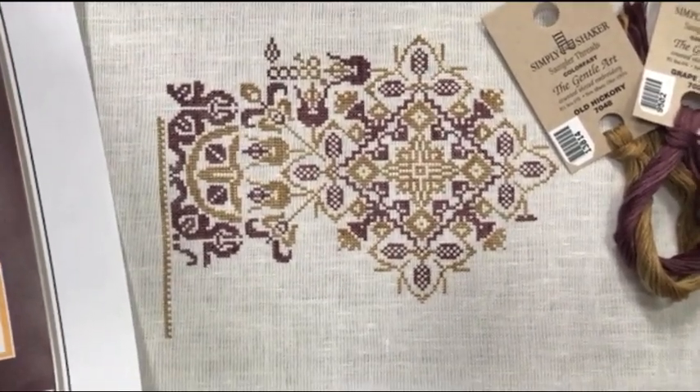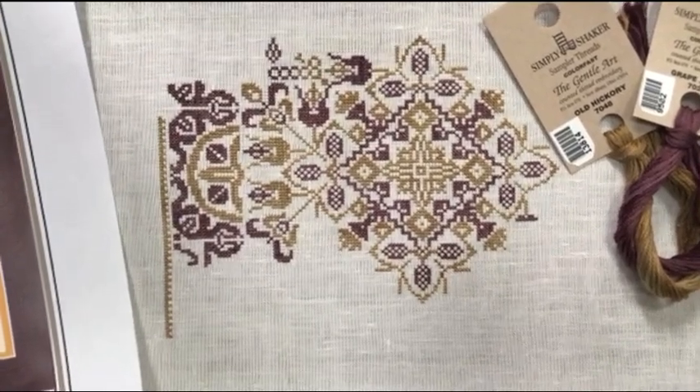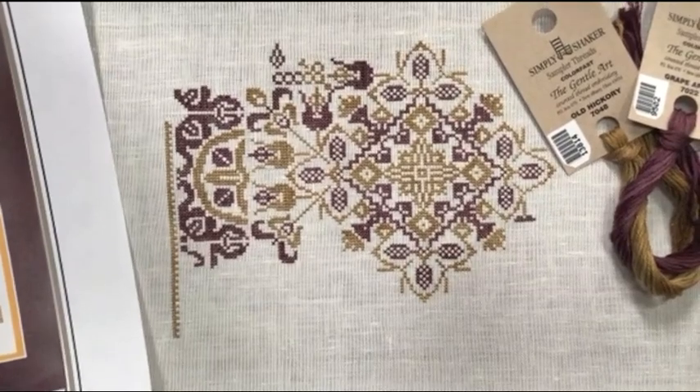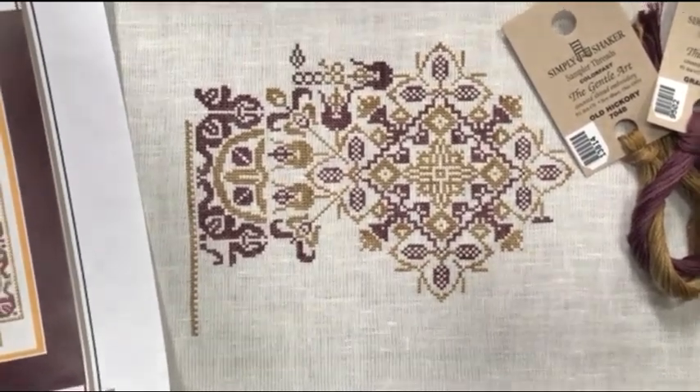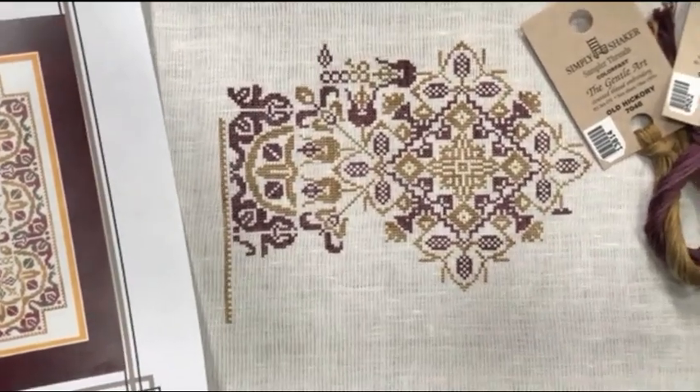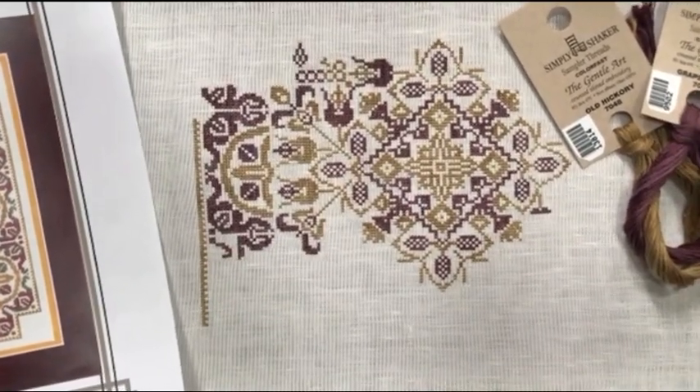I'm going to be using this whip today to record my Stitch With Me video for Friday Off the Grid for tomorrow, because I would really love to see some more progress made. I'm probably going to work down in this bottom corner down here, so I'm super excited and looking forward to that.